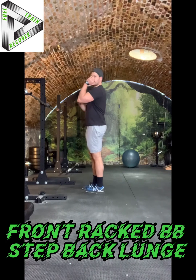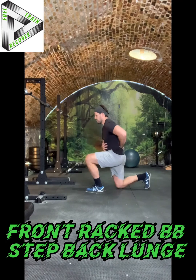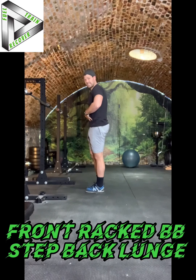Keep that front rack high and tight, abs tight. You shouldn't ever feel like you're going side to side, rounding, or extending. Especially coming out of this hole, a lot of people will arch like that to stand up — don't arch the back. Keep the rib cage down by activating your abs.